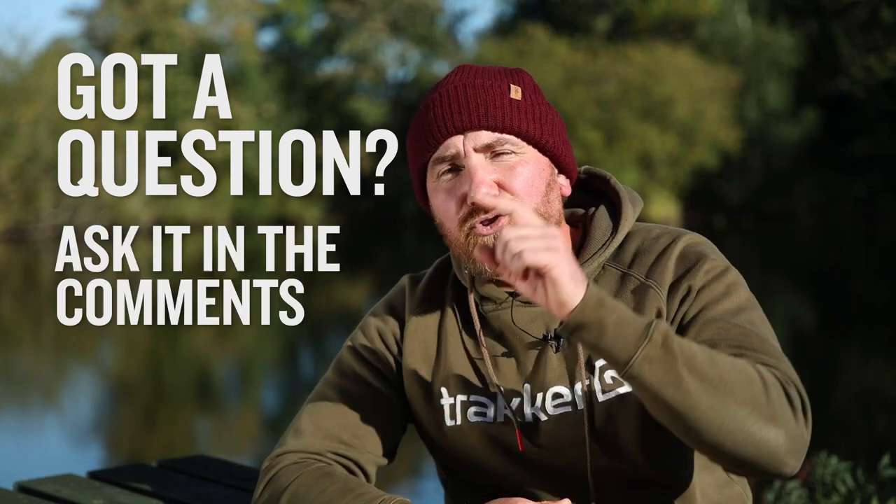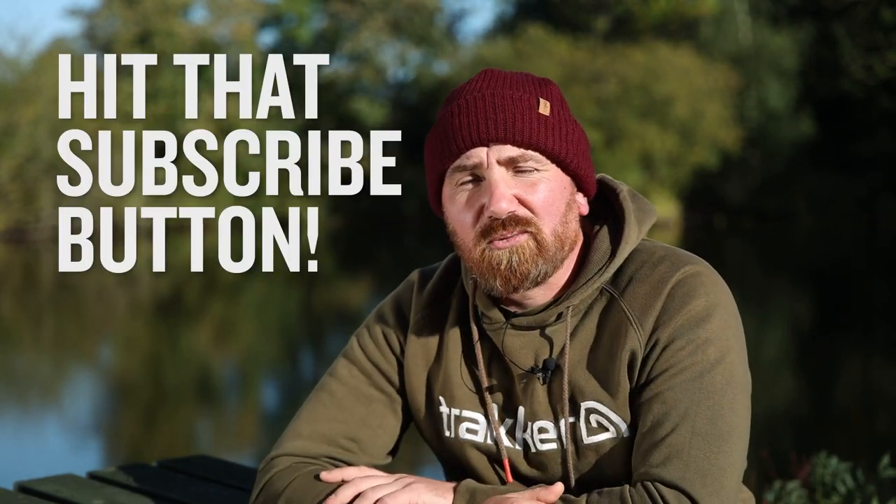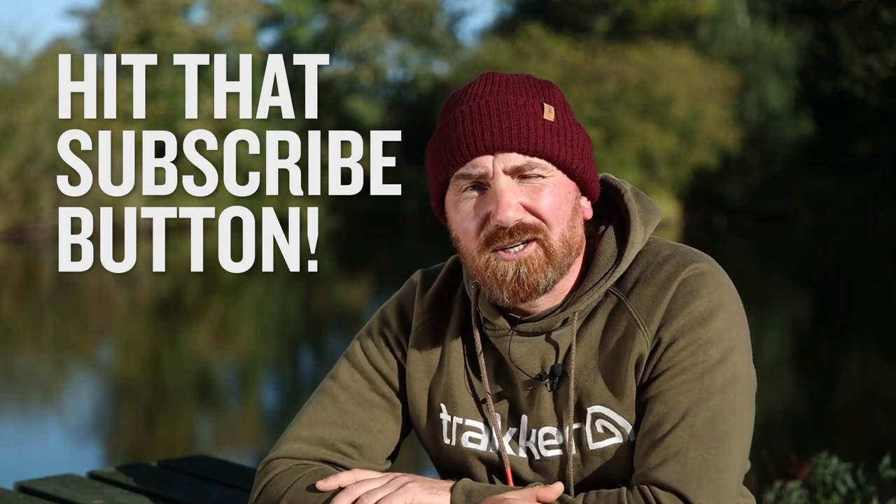So there we go, that's it for this episode and I do hope we've managed to answer some of your questions. Remember if there are any questions we haven't answered just drop them in the comments below, and subscribe to our YouTube channel for more great content and for the next episode of Your Questions Answered.